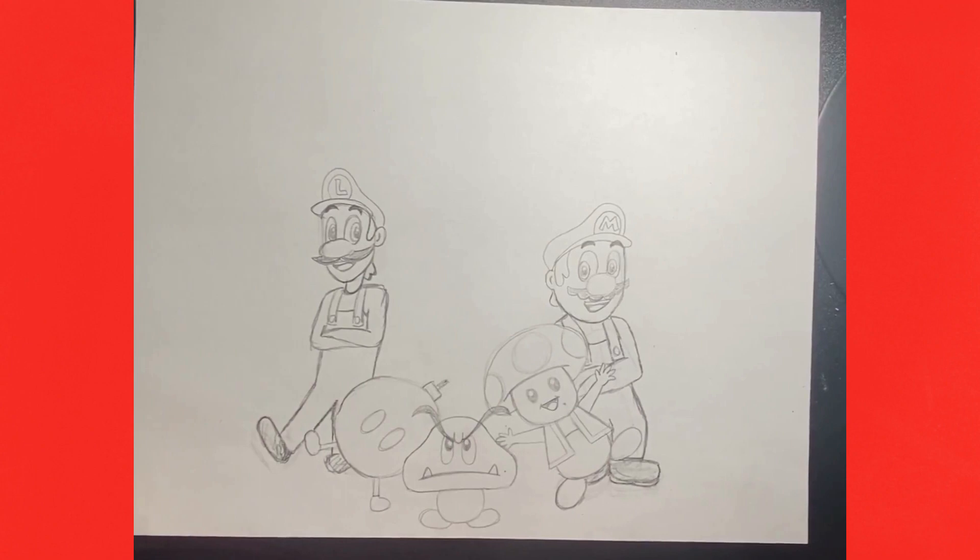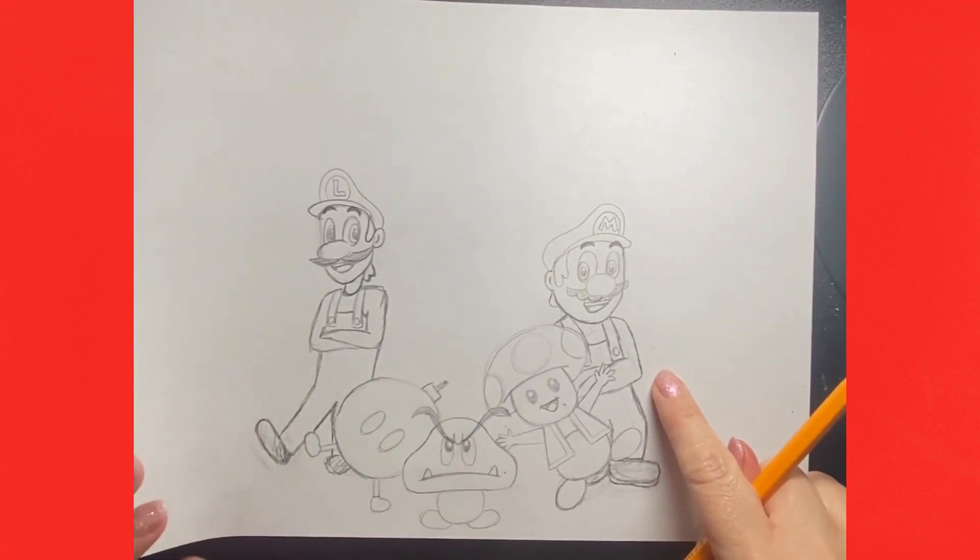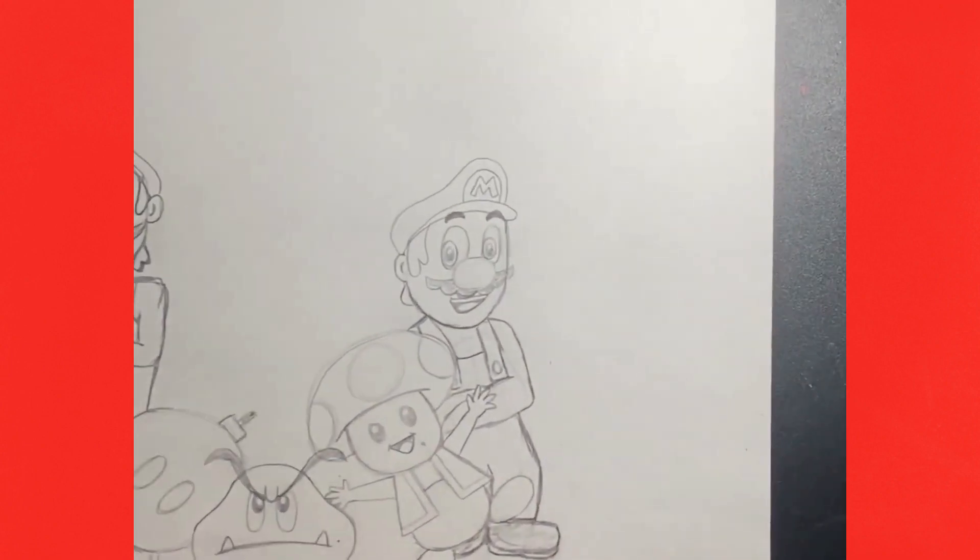Today we are on day — let's get into it! We're going to add Yoshi over here next to Mario. Let's do this.